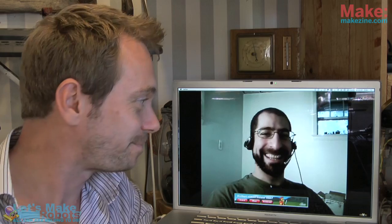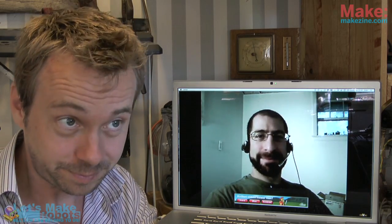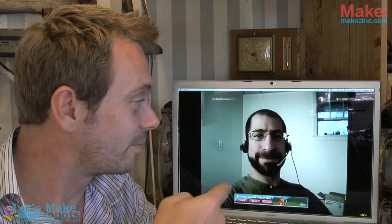We're rolling. Hello and welcome to this week's edition of the latest in hobby robotics. My name is Fritz Ludeborg. I am sitting in Denmark in my workshop, and on my left I have my good friend Andrew.